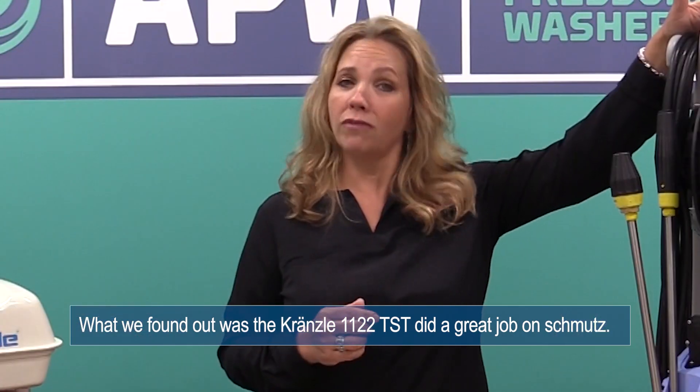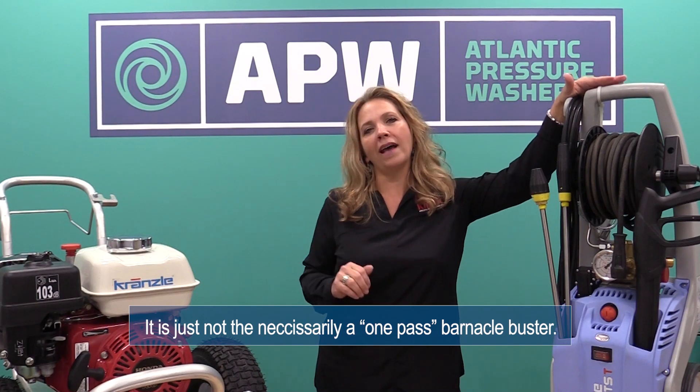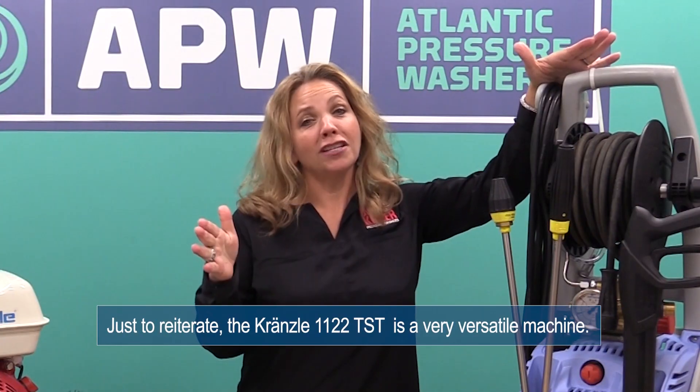Hey, this is Angela. We're back in the shop, and that was a lot of schmutz. What we found out was that the K1122 does a great job of taking that schmutz off the boat — it's just not necessarily a one-pass barnacle buster.